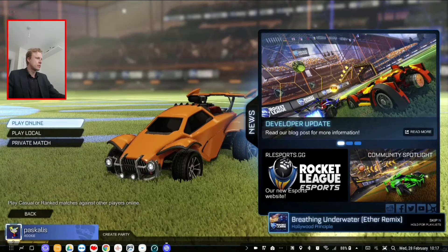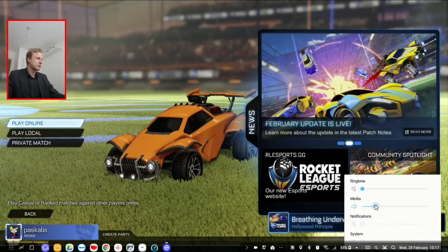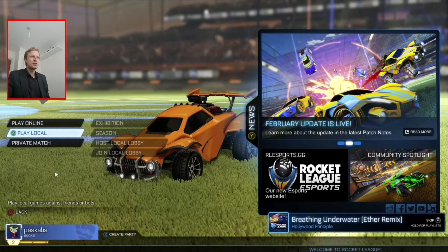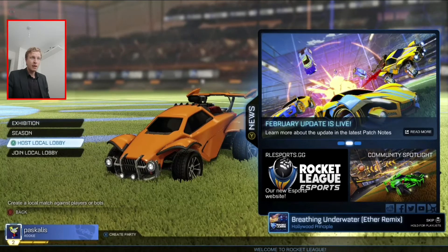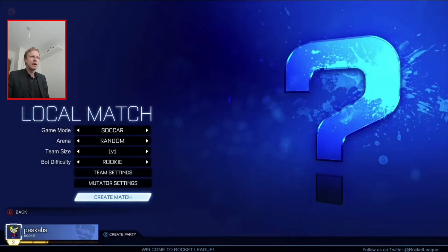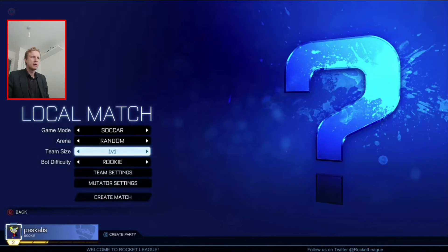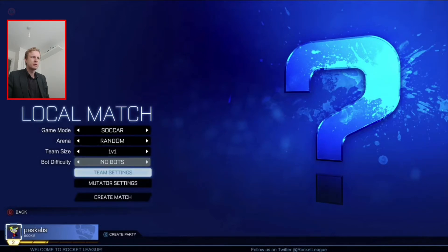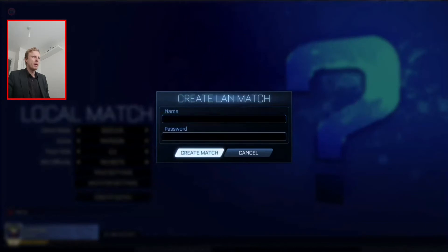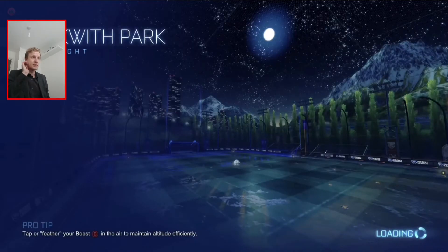The music is a bit too loud, let's minimize and go back in. Local match — yes. Host local lobby — one against one, no bots, just one against one. I don't need a name or password, so I'll leave it as is.